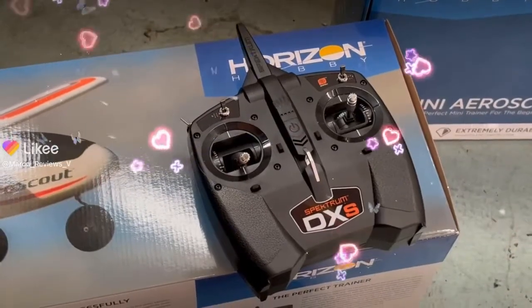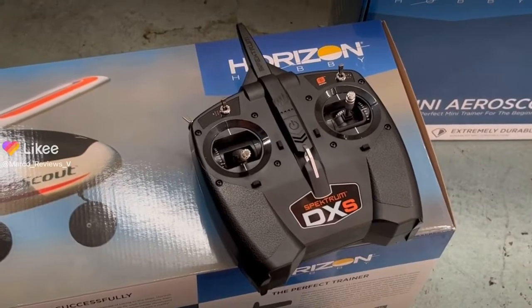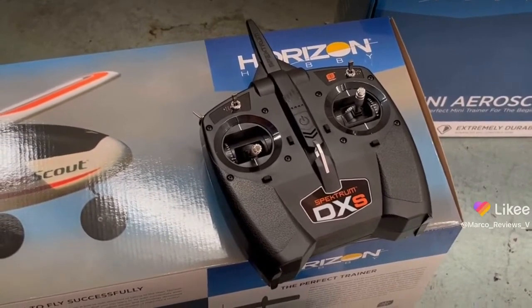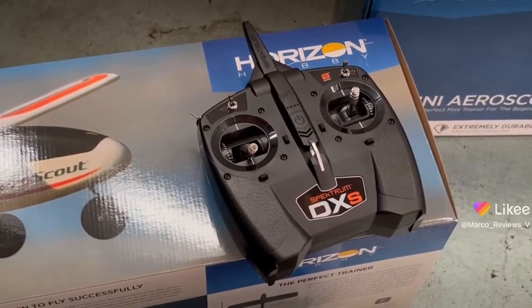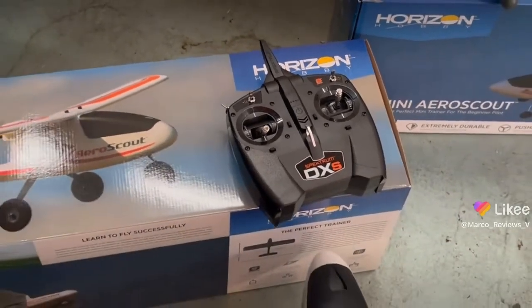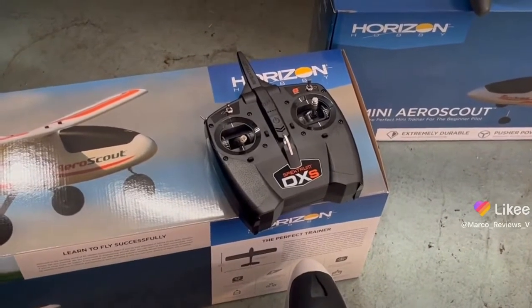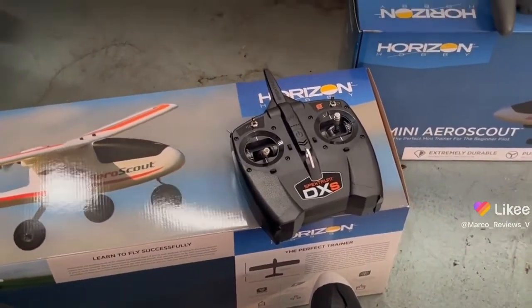This is part two of the video where I talk about the remote, and as I said before, this one is fantastic. I also use it in RealFlight — if you have the simulator, it's fantastic. I love this remote. The one that comes with RealFlight is a little bit more complicated than the one you see right here, but it's just as awesome.